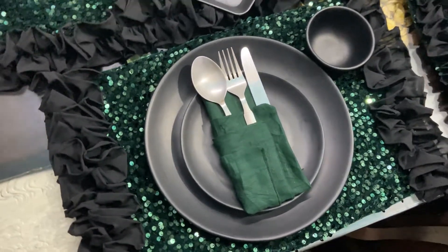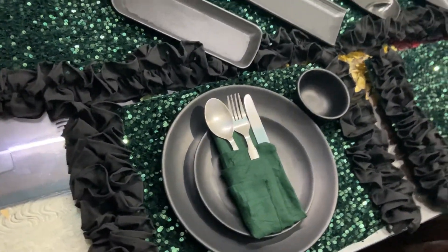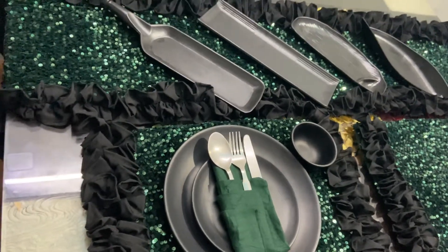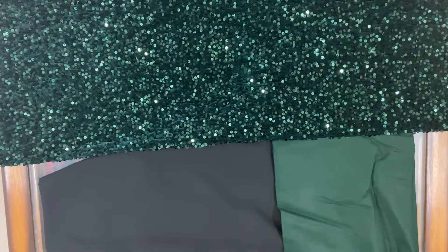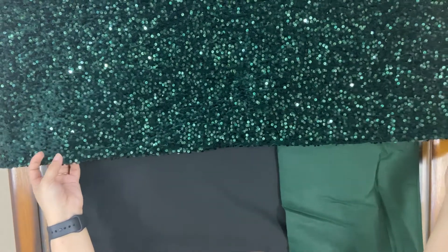If you love to decorate your house in a classy and elegant way and want to spend less money, then this video is a must watch. Today we are going to make a beautiful table runner.